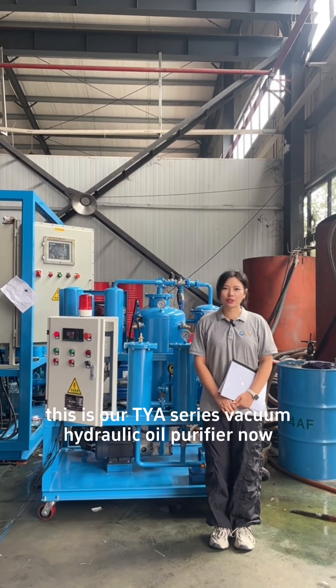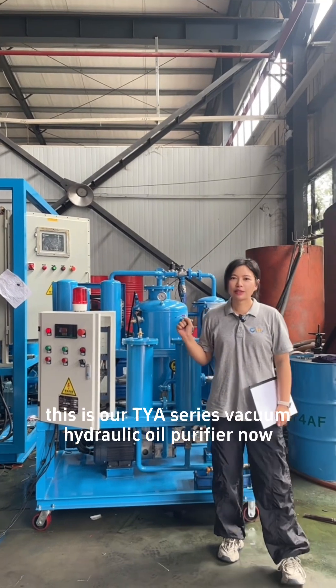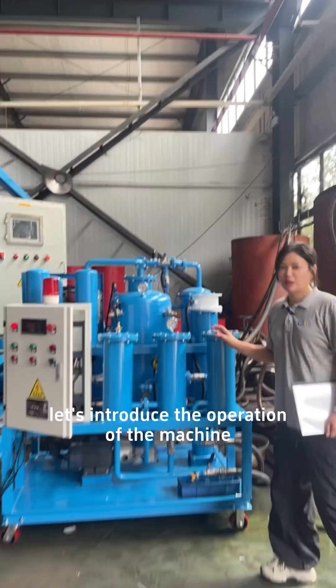Hello everyone, this is our TYA series vacuum hydraulic oil purifier. Now let's introduce the operation of the machine.